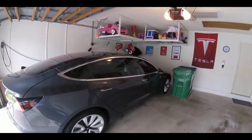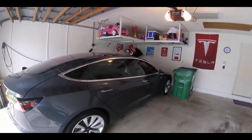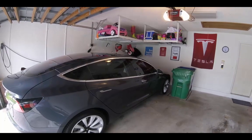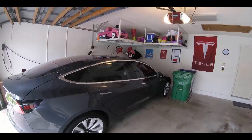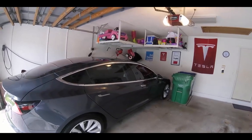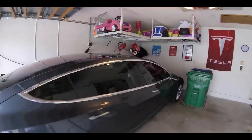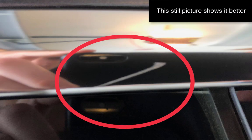Michael Bodner here with a quick public service announcement: watch out for the chrome trim above your windows when you get your windows tinted. Your shops are pretty comfortable with tinting cars of all different types, but the Model 3 is unique, and I want to show you what can happen if they're not careful. I'm going to come in a little closer to the car and show you a scratch I have in the chrome trim.